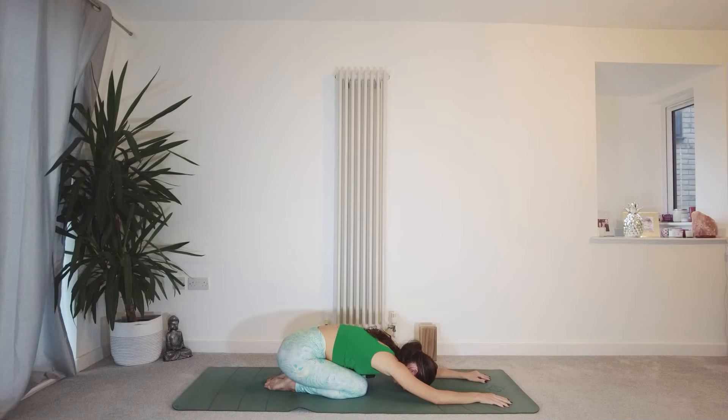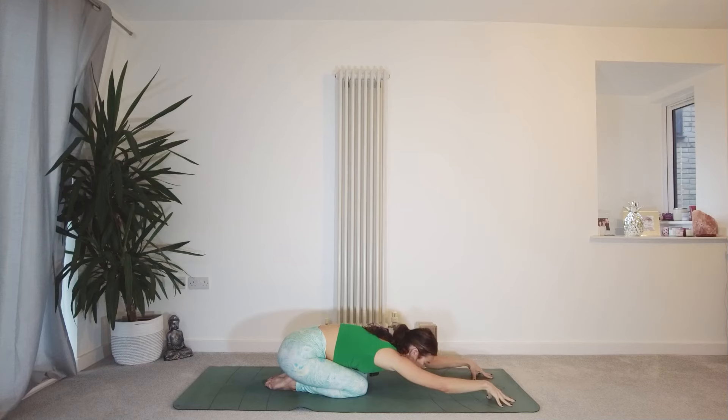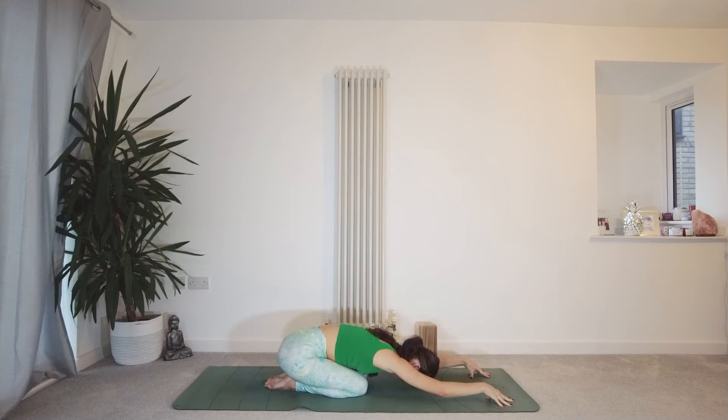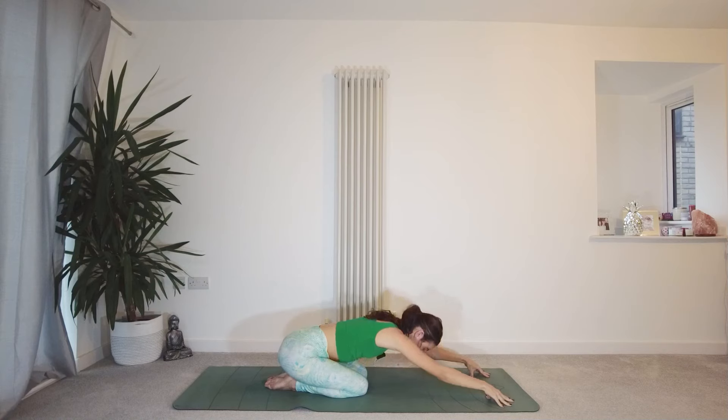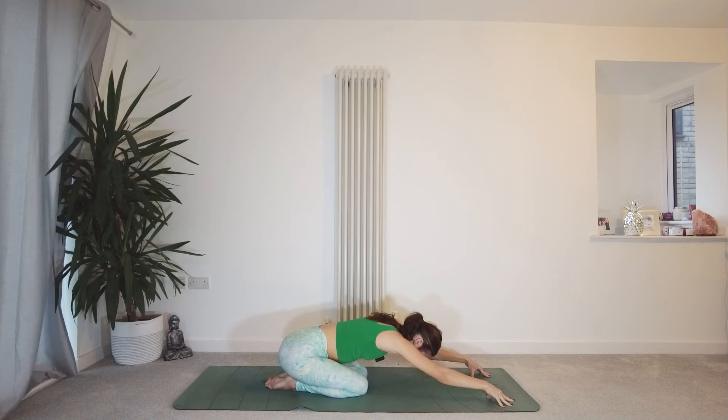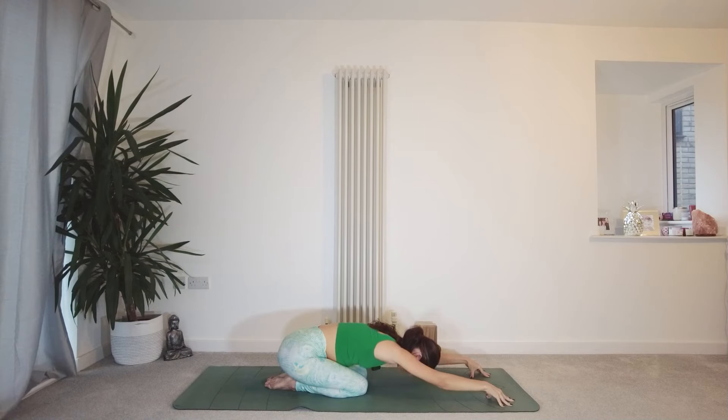Allowing your body to be heavy. And then coming on to your fingertips. Take your inhale and really gently lift the chest slightly. On your exhale, melting everything back down to the mat. Really subtle movement — just move with your breath. Inhale, lifting the chest. Exhale, melting back down. Exhale, breathing out anything that's not serving you, anything that you want to let go of.